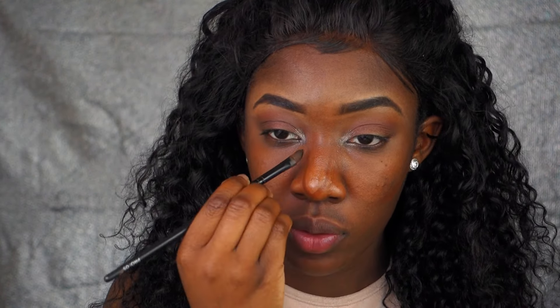I'm using the Black Up duo stick for my contour. If this video is going too fast, I have a contour video — I'll put the link down below.